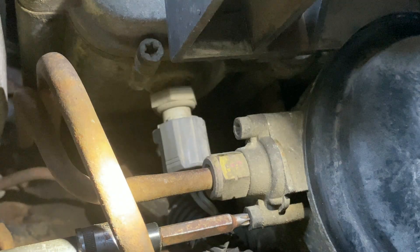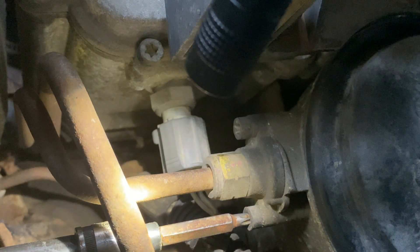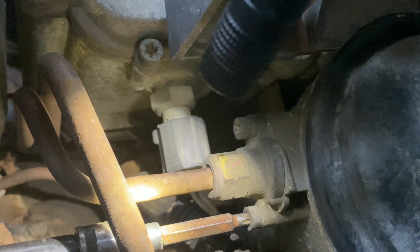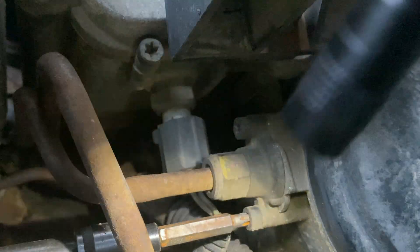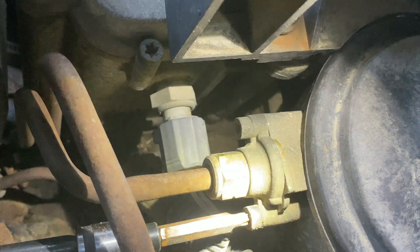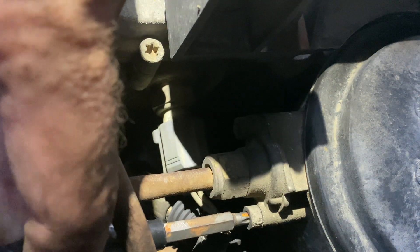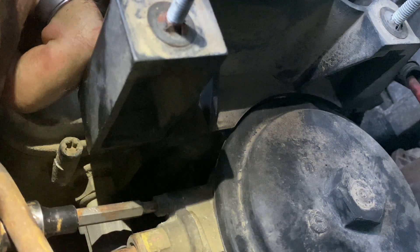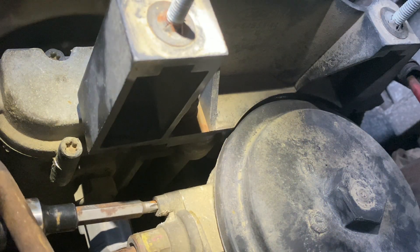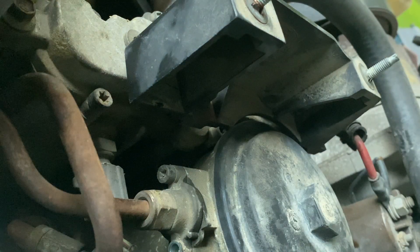For tools I've got an extended T27 bit going into a quarter-inch 12-point socket, and I'm on a 3/8 drive ratchet with a 3-inch extension so I can get kind of straight in here and reach it from a little bit of a distance.